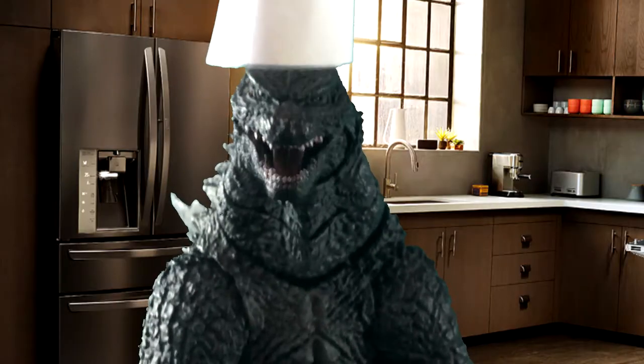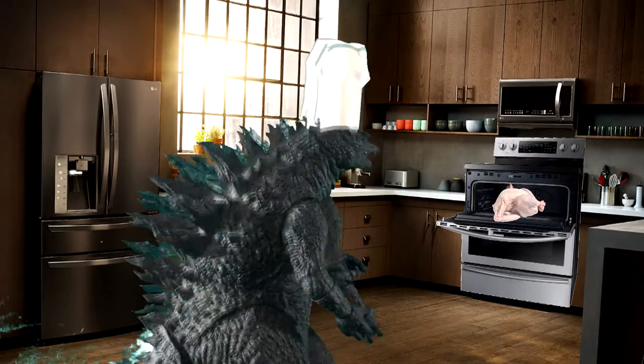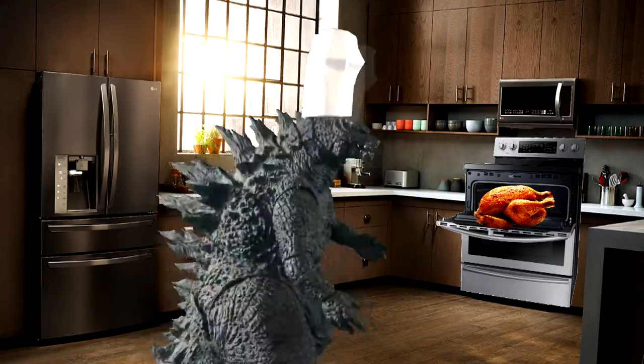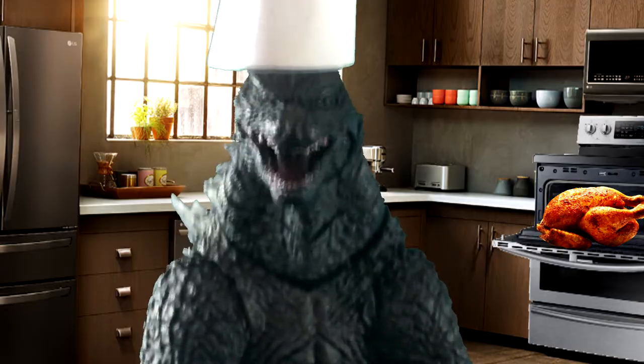Now, you may be wondering, hey Godzilla, why aren't you closing the door to the oven? Well, I'll show you. Doesn't take much of a little blast of atomic breath, and then your turkey will be perfectly cooked.